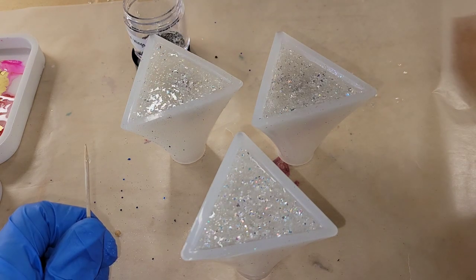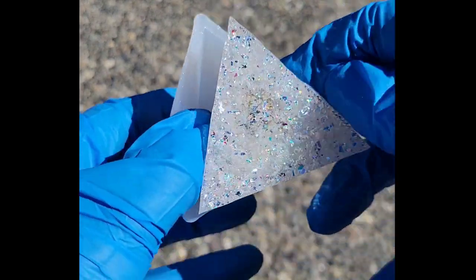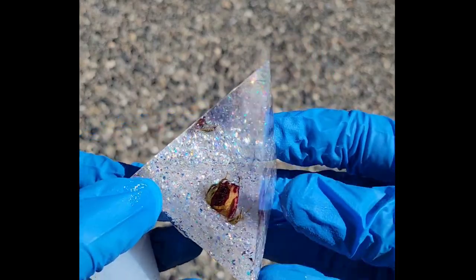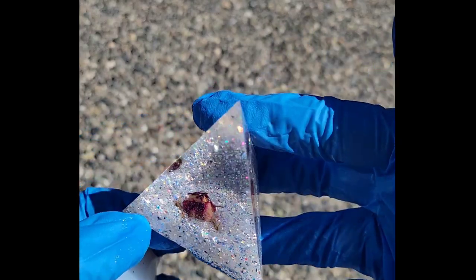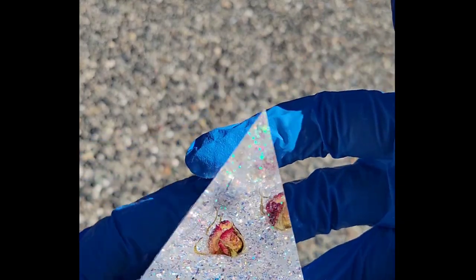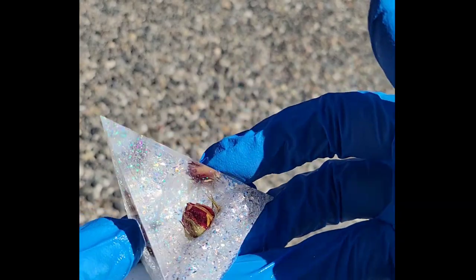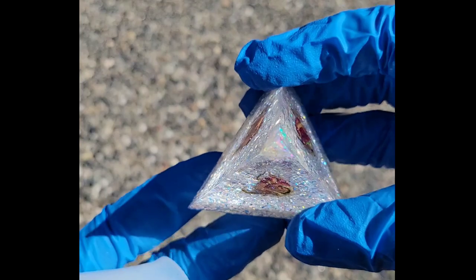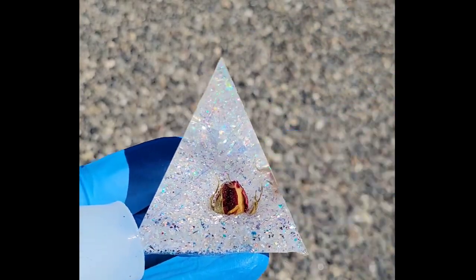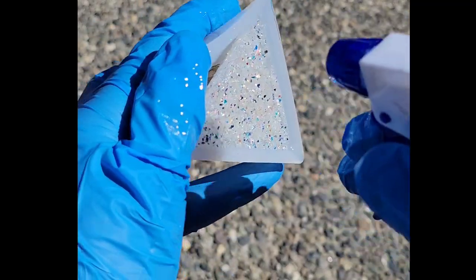Here we are 24 hours later. These can be tricky to get out of the molds. This one turned out really pretty but the rosebud got a little buried — I didn't push it down far enough. I think the best way is to use floral wire wrapped around the stem, attach it to a skewer or toothpick, so you can really get it to stay where you want it inside the resin.